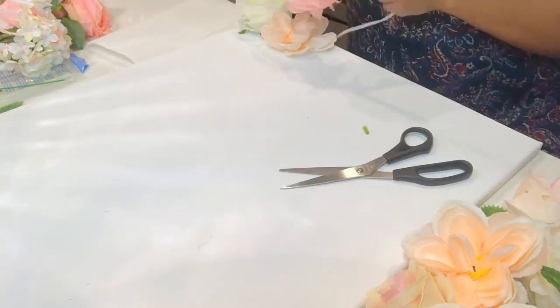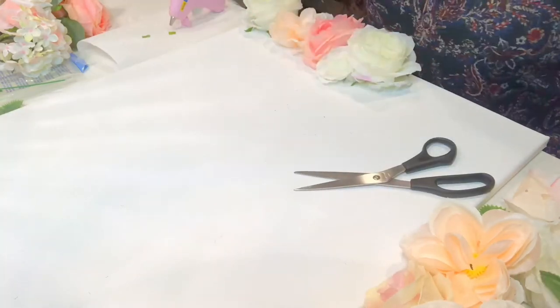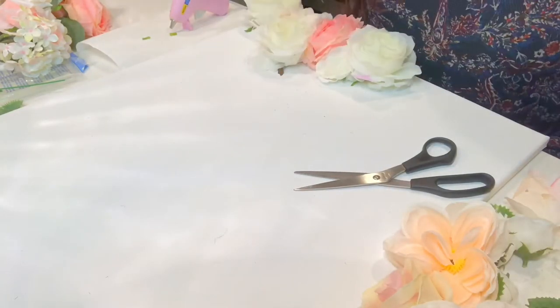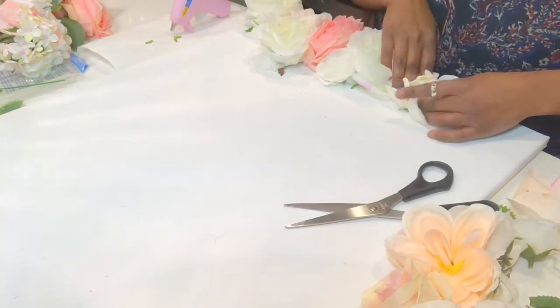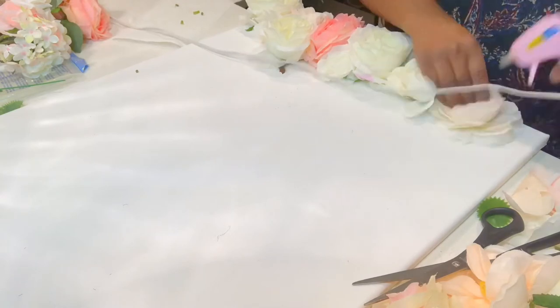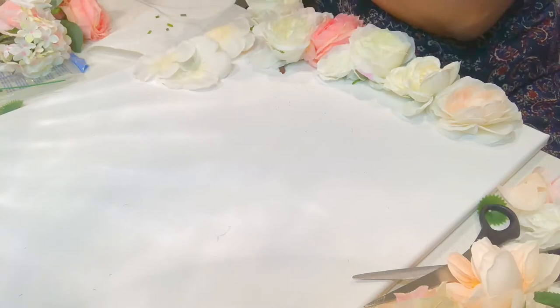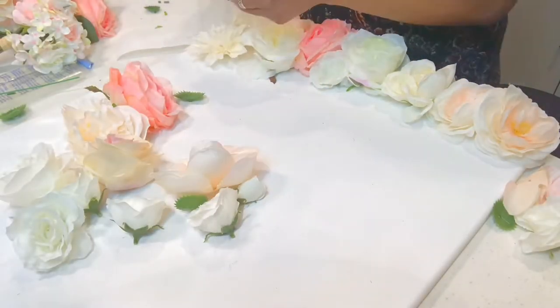If you choose smaller flowers, you will need more bouquets to be purchased. These flowers I got from Michaels — they were very affordable. I always go when they have a 40 to 50% off sale. These bouquets were about $9 but they were 50% off, so that is a good deal.